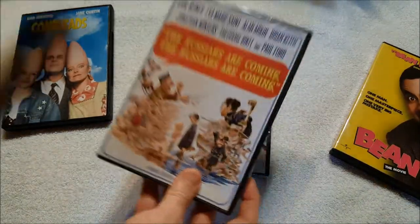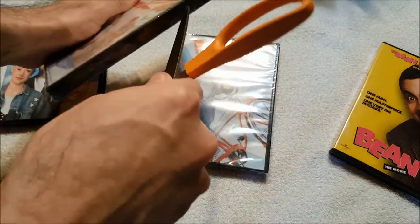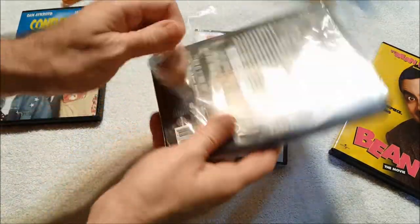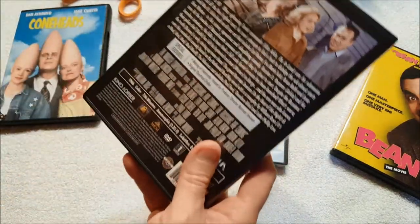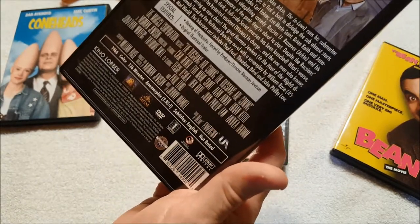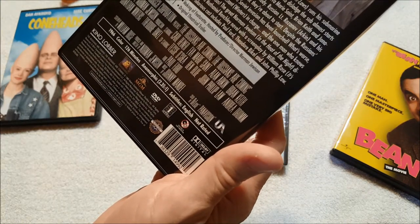Now here's what I actually wanted — The Russians Are Coming, the Russians Are Coming. I saw a clip from this on Facebook, and I've never seen this movie all the way through. I caught it once on television and loved it, so I said screw it, I wanted to watch it. This was the big expense of the whole order. It's mastered in HD.